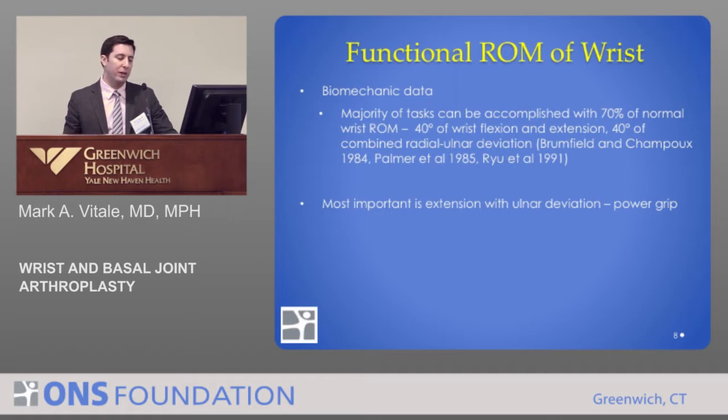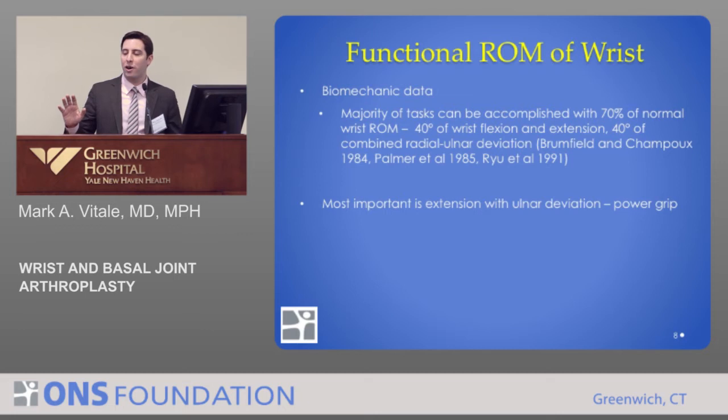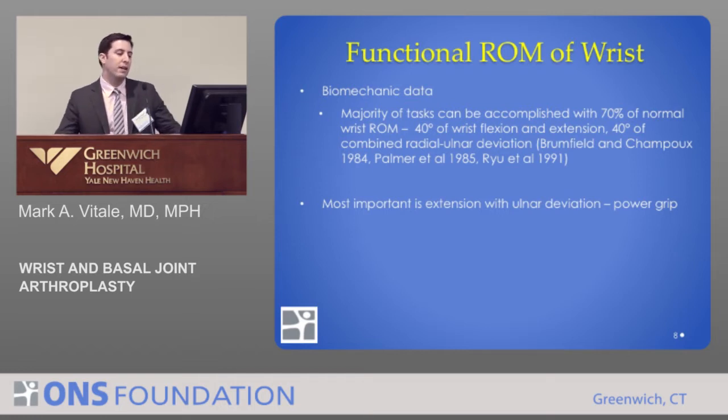Multiple investigators have found that the majority of tasks we do on a daily basis are accomplished with only about 70% of normal wrist motion. You need about 40 degrees of wrist flexion and extension and 40 degrees of radial and ulnar deviation to do most tasks. Most important, however, is extension and ulnar deviation, where we get our power grip from.